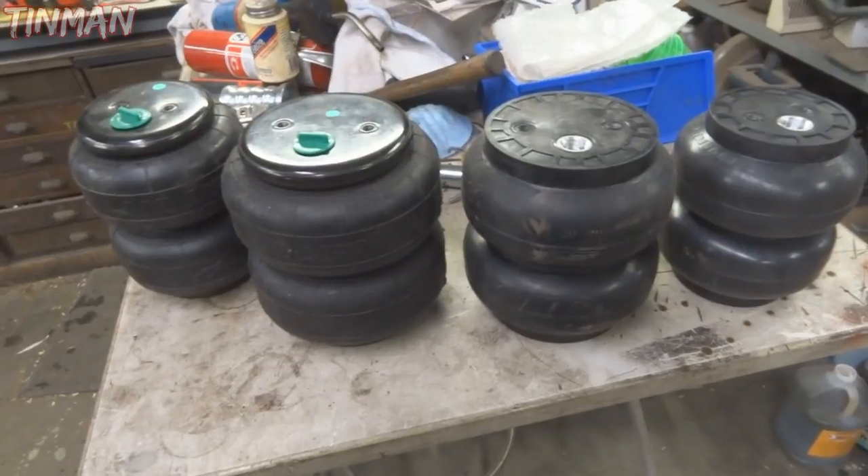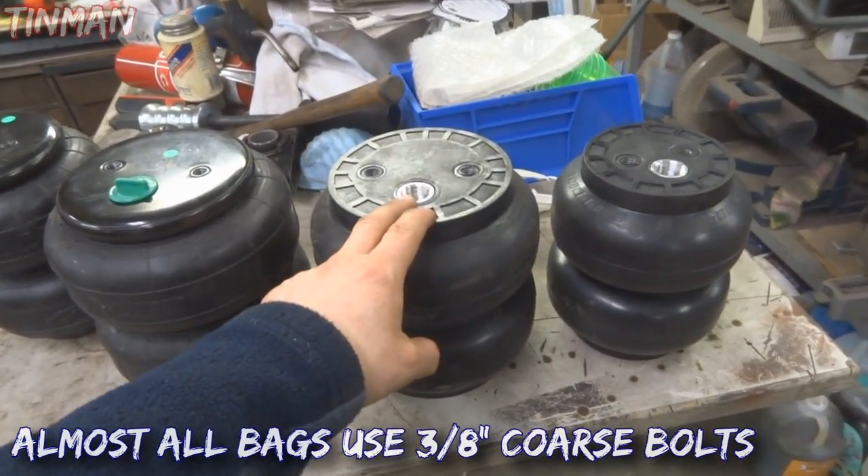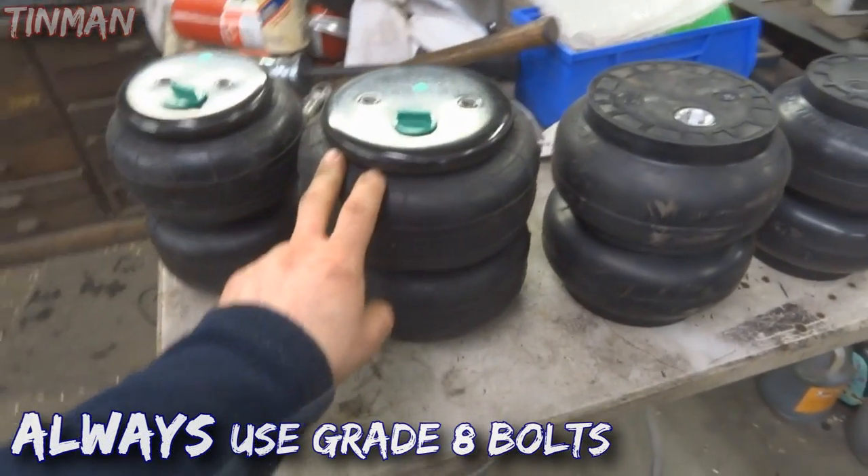They're both very similar weight rating wise, but the SLAM one is a bit more expensive. You're looking at like thirty, forty dollars more a bag versus the Airlift one.